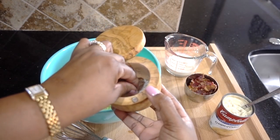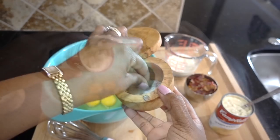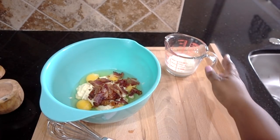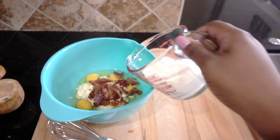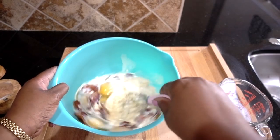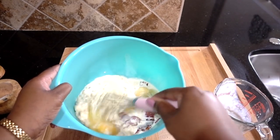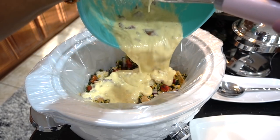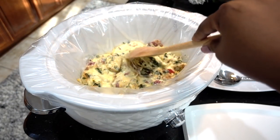In a bowl add your five eggs, salt and pepper, your can of cream of celery soup, your cooked and crumbled bacon, milk, and mix well. Next, pour your mixture on top of your dry ingredients, gently mix, and let it sit in the fridge overnight.